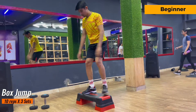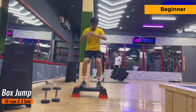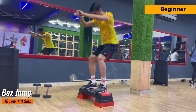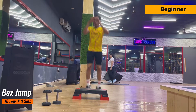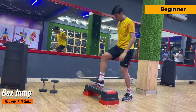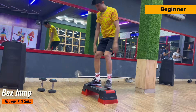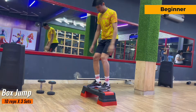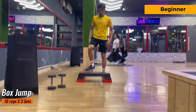Our third exercise is box jump. This exercise is for beginners and there are 10 repetitions and 3 sets of it. When you are jumping and landing, make sure to have stability in your ankles and keep the pace slow — we don't want any injury in your ankles. If you have different types of boxes you can use those, but I have a stepper so I am doing it on that. Try to do this exercise in a controlled way.